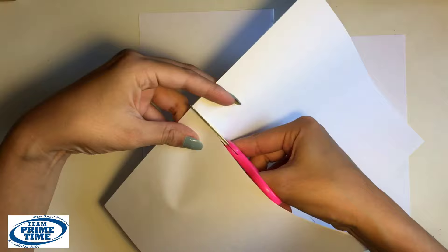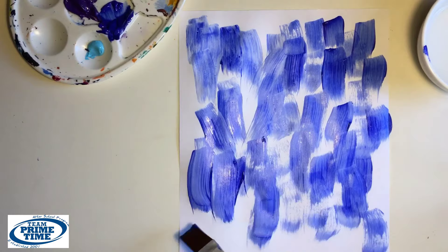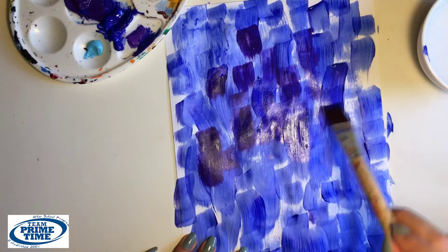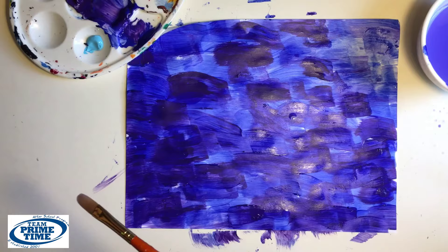Next we'll use light blue, dark blue, and purple. Grab one of the big pieces of paper and use a large brush to paint swatches all over. Only use the dark blue and the purple for now. Once the entire page is covered, we can start adding some of the lighter blue.